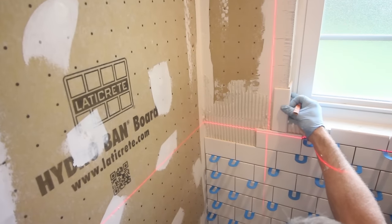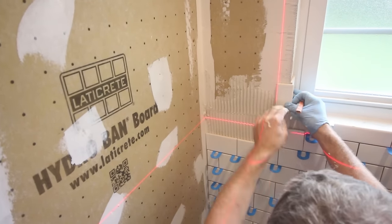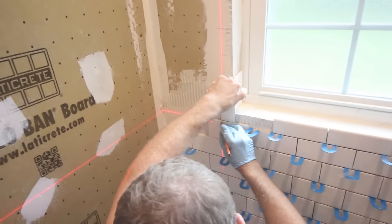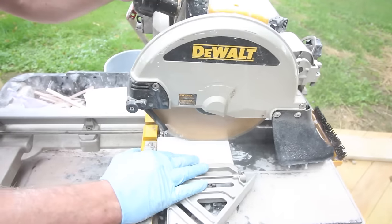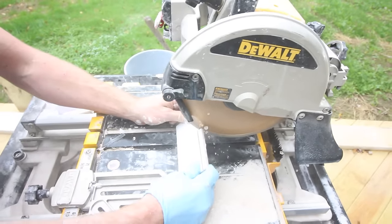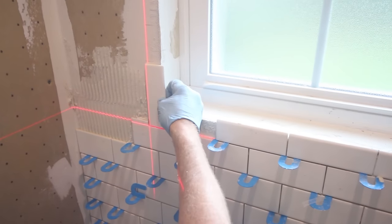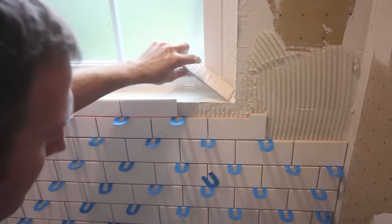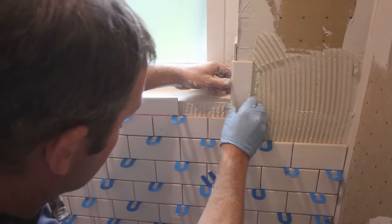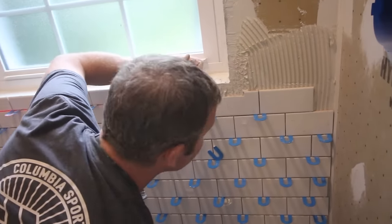We'll put a laser on our bullnose pieces to make sure it stays level when we put it up here, and we'll be just notching this — 2.5 inches and then notching down. We always use a laser level, but in particular when you're tiling around the window like this, it's really important because it helps the subway tile be level but also your bullnose be plumb with the window. That way, when you're climbing the wall, you know your bullnose is going to continue to stay aligned, giving you a consistent spacing on the walls that flank the window.